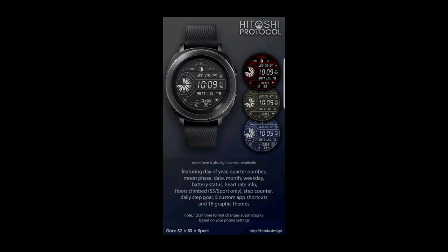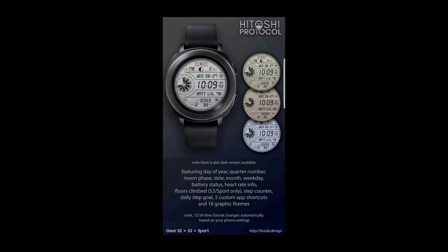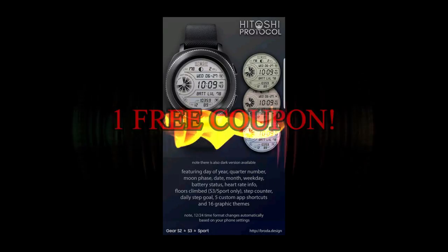If you want more information on the watch faces reviewed today, simply do a search in the Galaxy App Store under the name of these faces. The full details are also included in the video description.